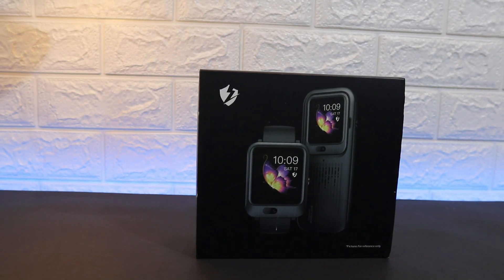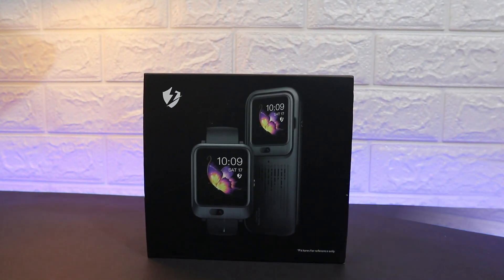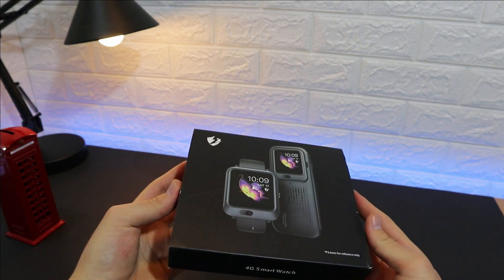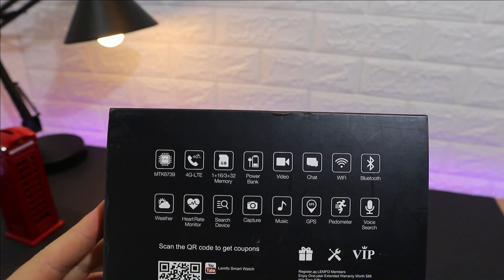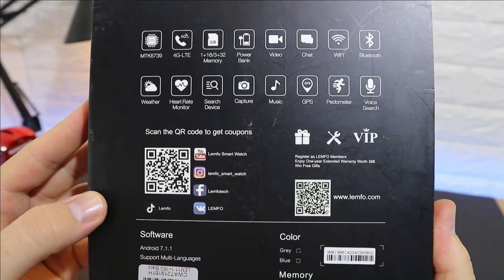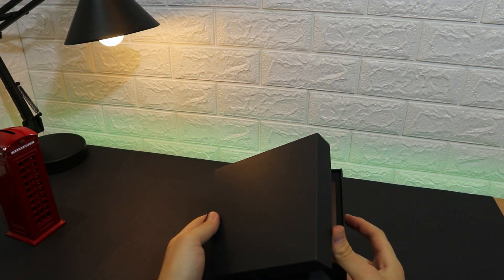Hello everyone and welcome back to our channel. Today we're going to unbox the LAMFO LAM11 and see in depth what we got from this device and package. The package is simple — on the back we have the 4G smartwatch sign with listed features including 4G, 1GB RAM with 32GB memory, power bank, video call, chat, Wi-Fi, Bluetooth, and more.